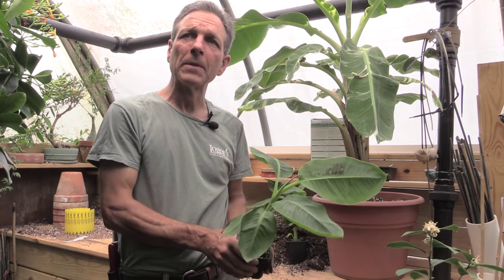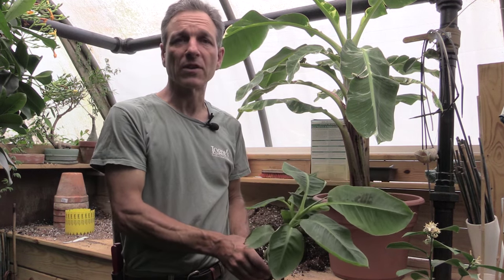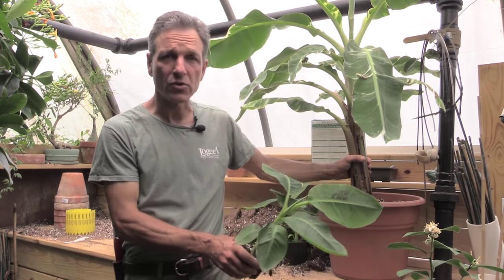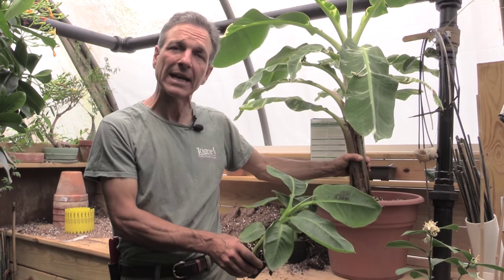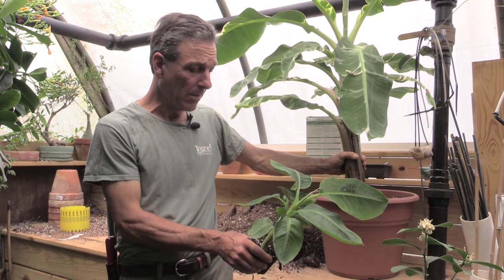Bananas are actually not trees, but they are members of the grass family and produce a trunk which is called a pseudostem. Although we think of them as banana trees, they are actually not trees, though many of them can get quite tall.